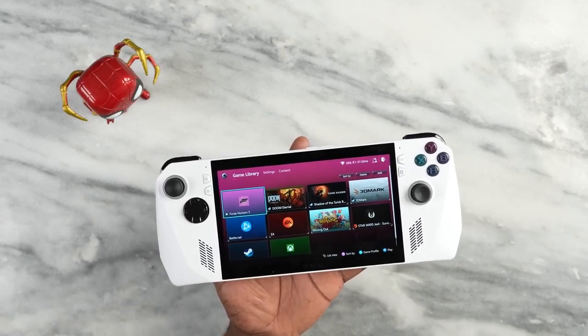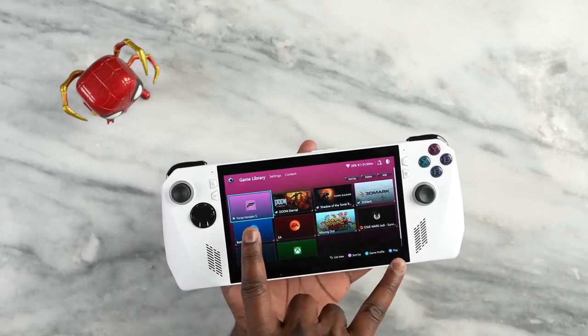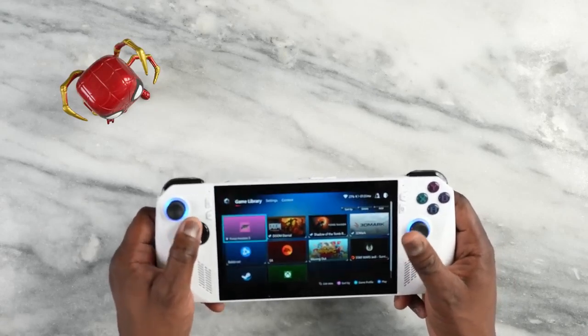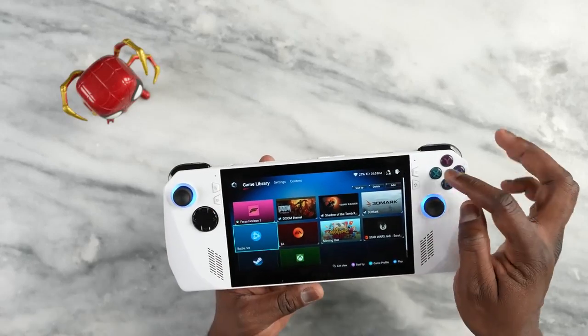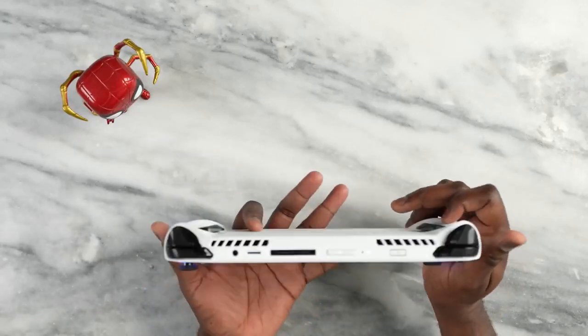This device has a very cool layout — a 7-inch display at 120Hz. You can see the split joysticks like the Xbox layout. The D-pad is a concern because it's more of a solid block, which I'm not a big fan of. There are four action buttons on the side — X, Y, B, A — and the speakers are here as well.